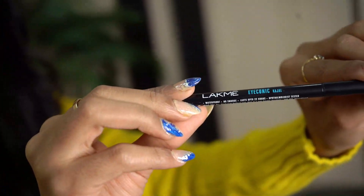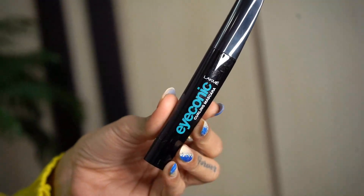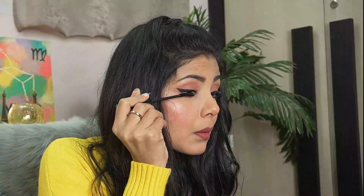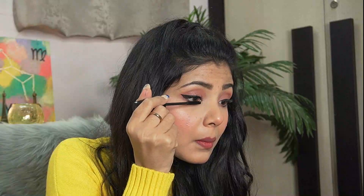Now what I will do is I will put my kajal on my lower waterline. I will just put my kajal on the outside. And then of course mascara. I am using Iconic mascara. This is nice — I mean if you want to get your hands on a cheap mascara that is good at the same time, this is the one for you.